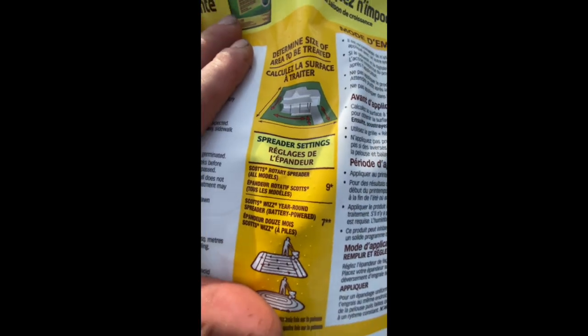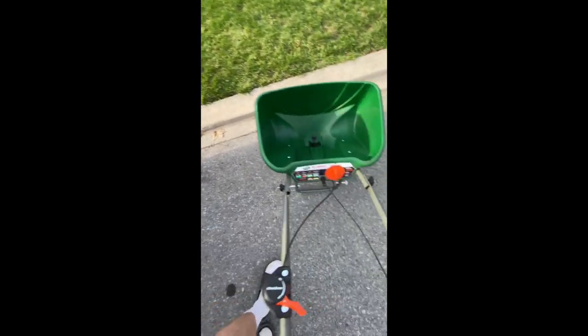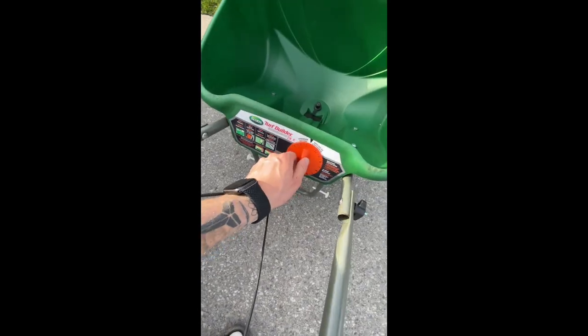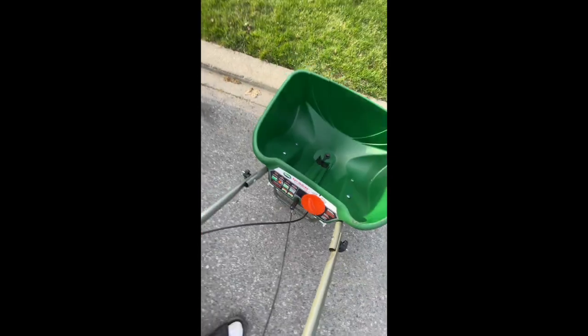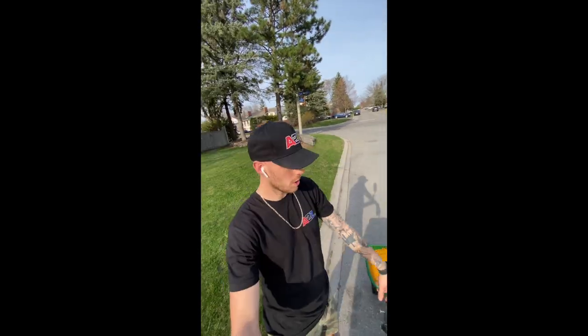Scott's rotary spreader — yeah, that's what we got here. Let's set it to 9. You can see I've got the spreader all loaded up.